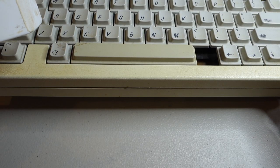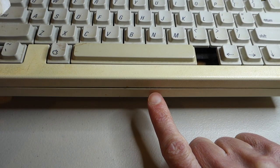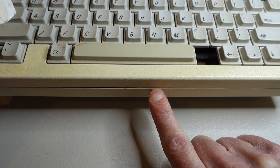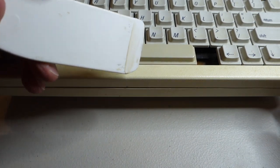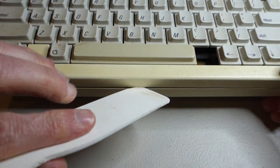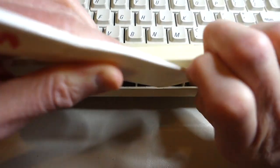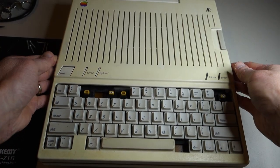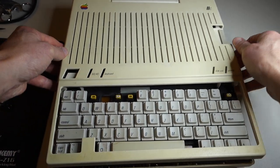Now that we have the six screws out we can release the catch. The catch is in the front of the machine but it's not in the center — it's off center a little bit and it actually lines up with the speaker underneath. To release it I'm just going to use a plastic scraper, insert it carefully and just sort of slide it along. If you do that it should just pop right off, then to release the rest of it you can just lift it up carefully and tap on the sides.